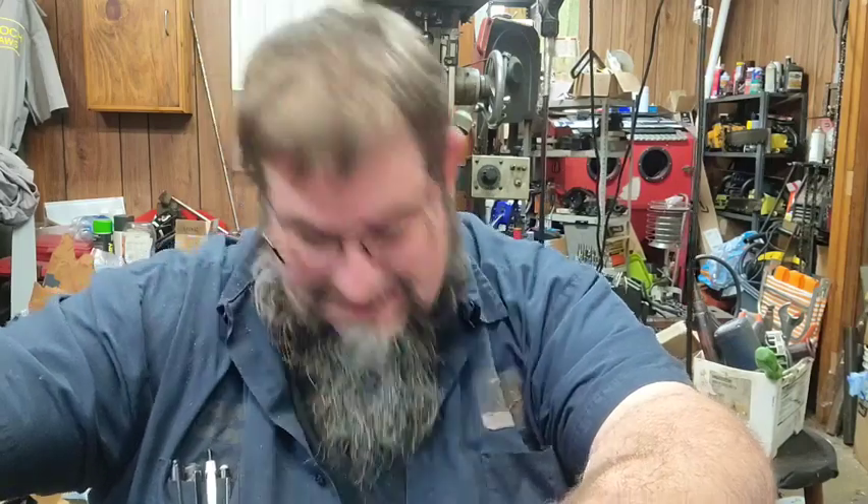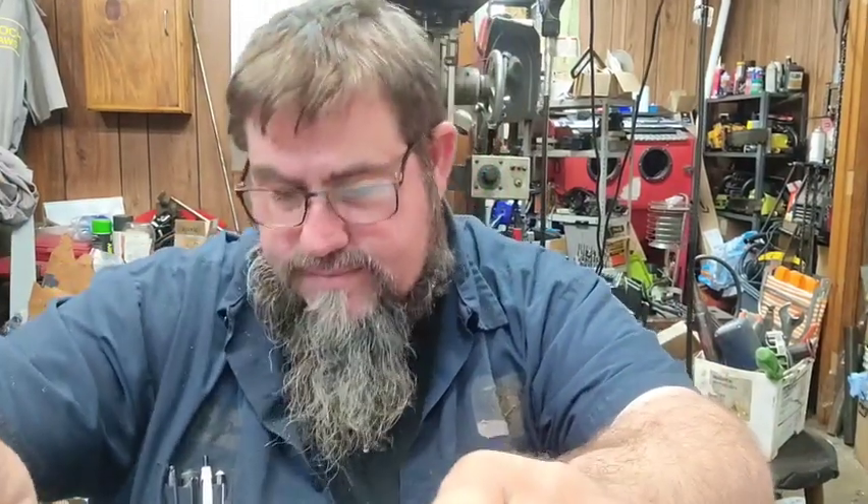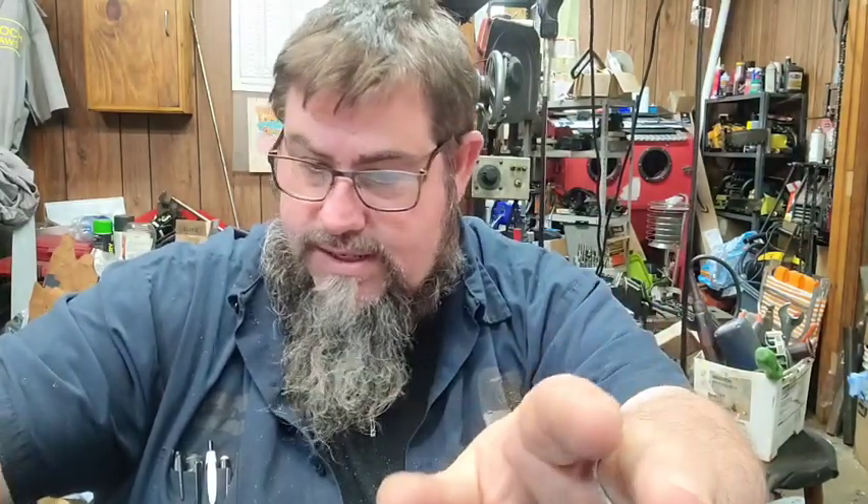Hello, everybody! Well, today has been a very unsuccessful day of making anything happen. But, nonetheless, we got things done. We got done what we needed done, even though it wasn't very much stuff.